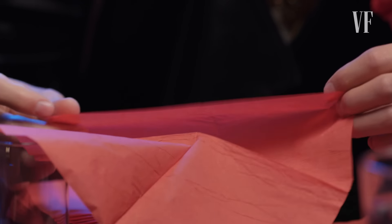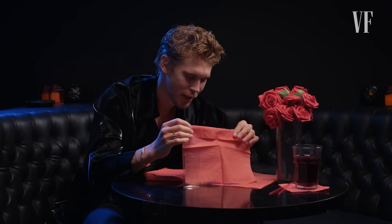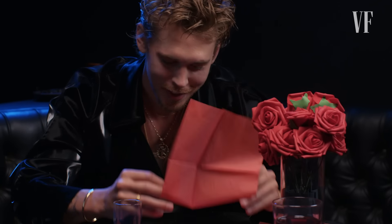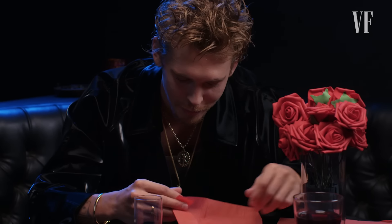My sister is five years older than me, and she was in high school when I was in elementary school. There was this guy that was the cool kid at her high school — a Brazilian guy named Thiago. He told me how to make this, and I was enamored by him because he was the cool kid.